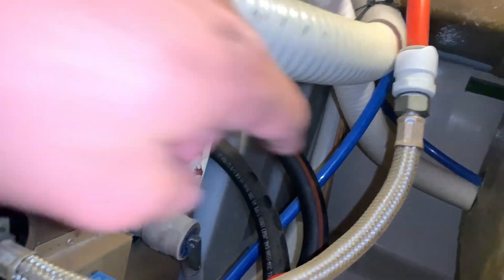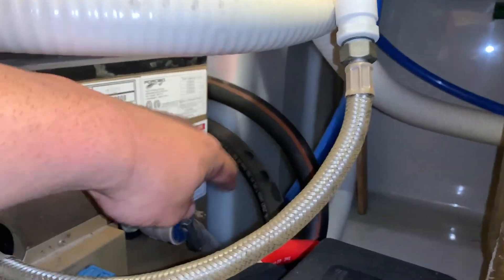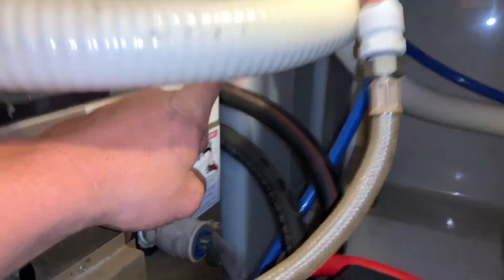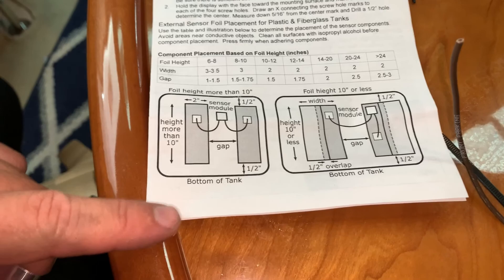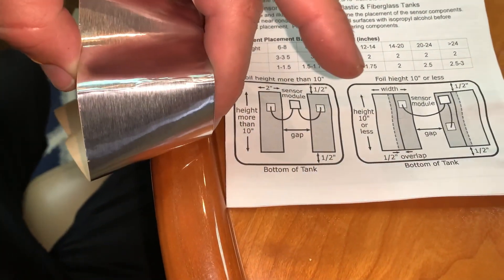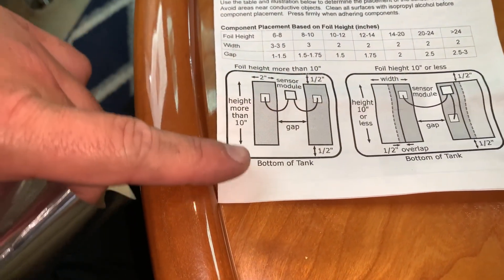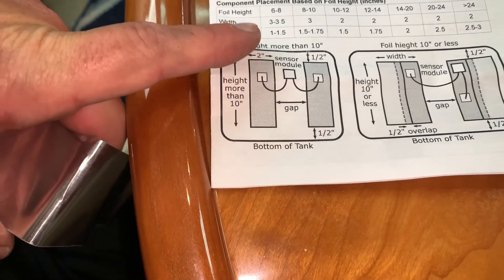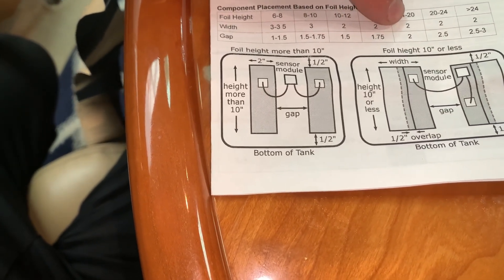It's a little hard to see in there, but I clearly have a tank height of more than 10 inches — from the bottom all the way up to the top, it's probably around 12 to 14 inches. So according to the directions, if your foil height is going to be more than 10 inches, then you need this 2-inch strip, which it comes supplied in, and then just do a half inch from the top and a half inch from the bottom with a gap in between. If your foil height is going to be 12 to 14 inches, then you want about a 1.75 to 2 inch gap.